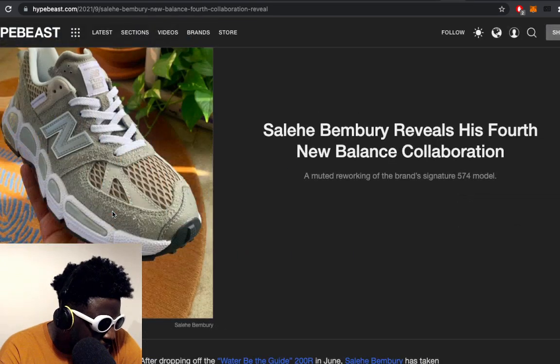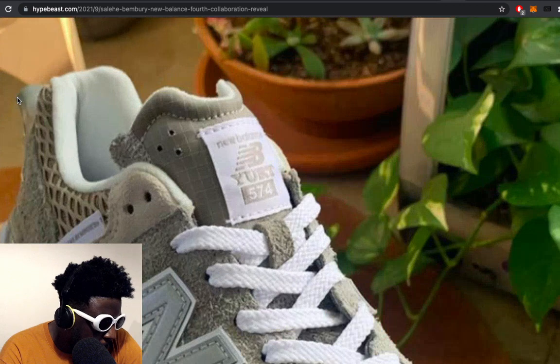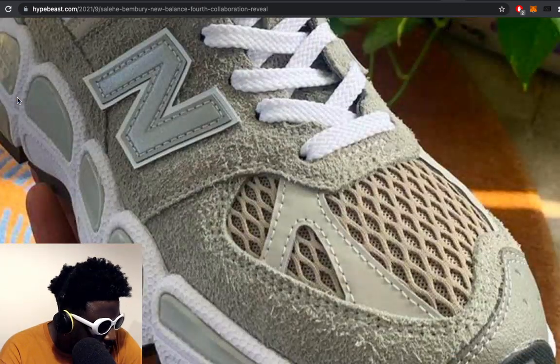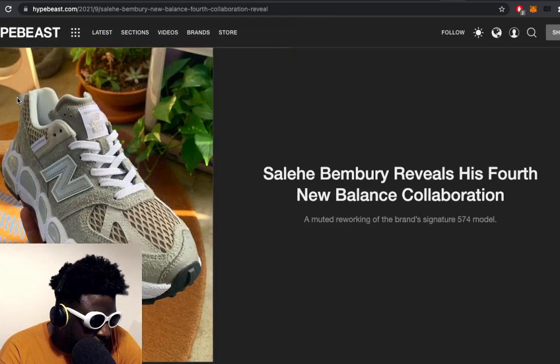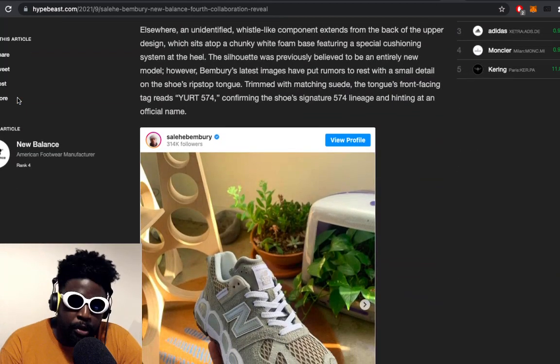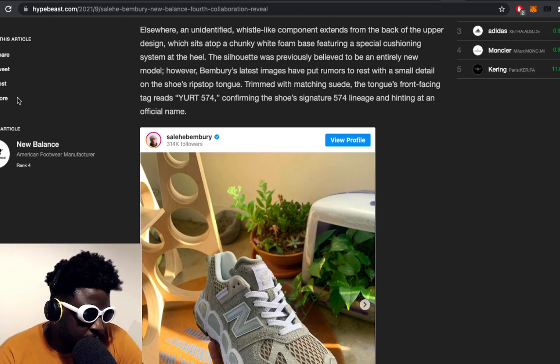A whistle-like component — what is a whistle? Maybe you can pump it with your mouth or something, or maybe you could put some water in the back of your heels and drink out of your shoe. You could basically do a shoeie without having to do a shoeie. The tongue's front lacing system reads URT574, confirming the shoe's signature lineage and hinting at the official name.